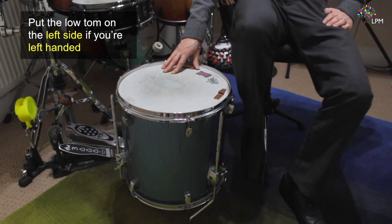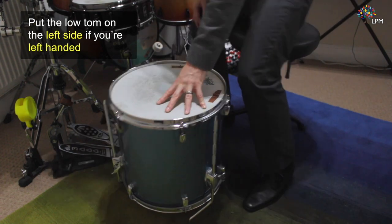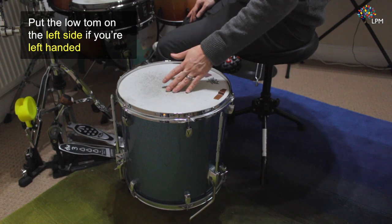If you are left-handed you're going to want to put it to the left of your left leg, like so.